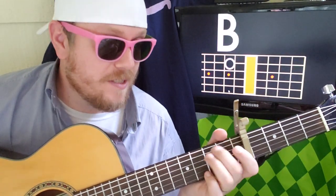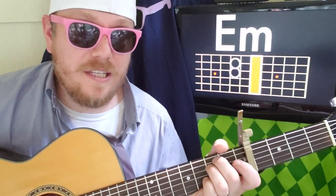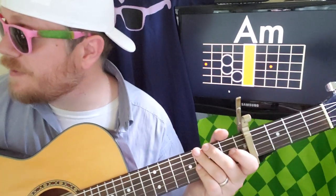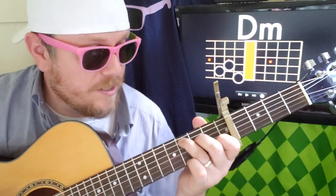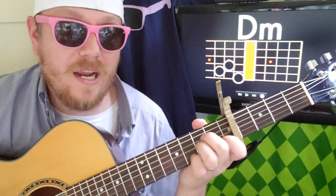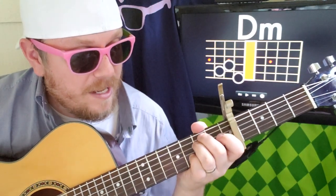For the verse: C, then we're going to do this little skip to B, which is basically putting your finger on the second fret A string, to A minor. Then you're going to do F to E minor to D minor. So it goes: C — 2, 3, 4 — B — 2, 3, 4 — A minor, G — 3 — F, E minor, D minor. Play that a couple of times — that's your verse.